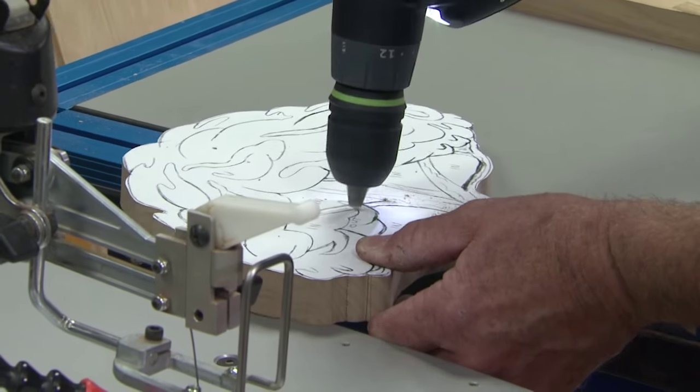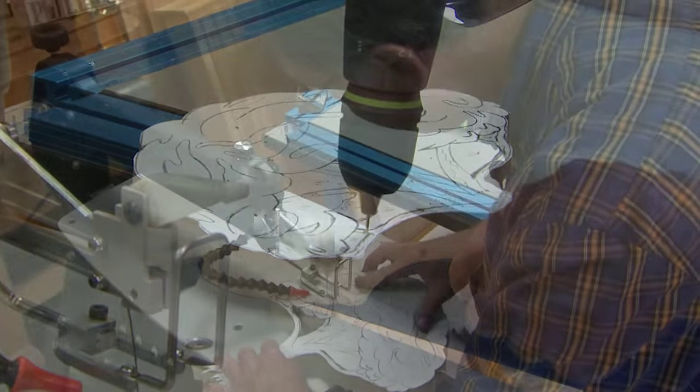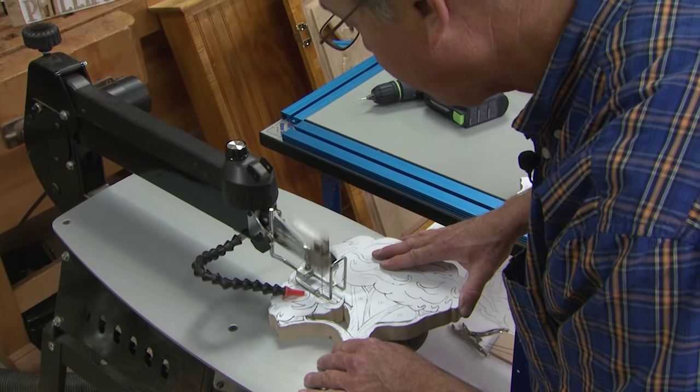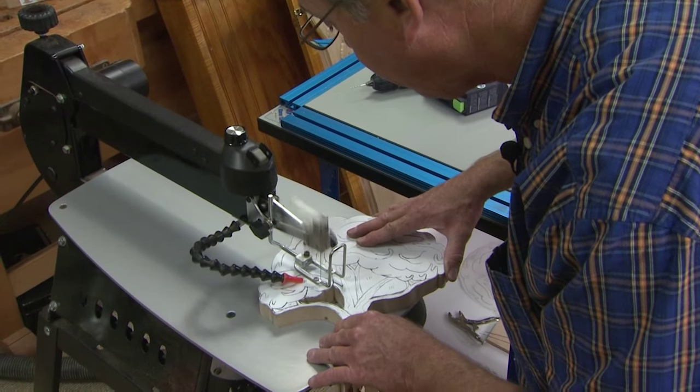We've gone counterclockwise, and now I'll drill a series of pilot holes at a two degree angle, then make a cut in a clockwise fashion on everything that says 'in.' Once I get those cuts made, we'll see how the pattern shapes up.